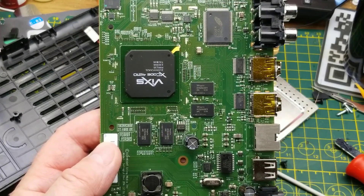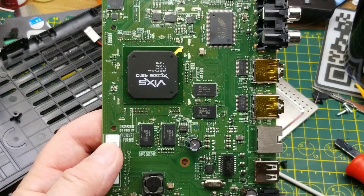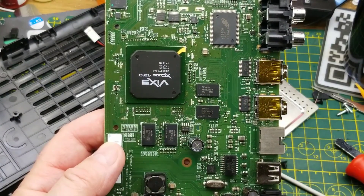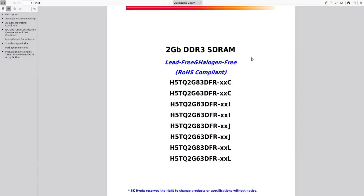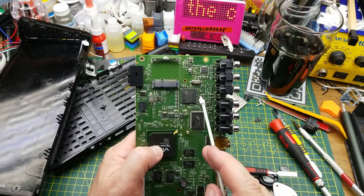It looks like it was a company of between 500 and 1,000 people, but it got sold to an American company called Pixelworks back in 2017. Curiosity is part of this, so it's all fair game. Around the main chip there are four identical DDR3 SDRAM chips — 2GB each — so 2, 4, 6, 8 gigs of RAM total.